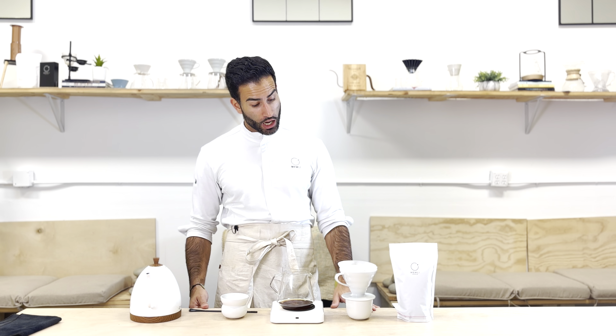See you on the next video with a triangulation between the Sibarist B3 and the fast filter. Thank you very much for watching. Don't hesitate to like, subscribe, and comment — tell me what you want to learn next. See you next time for more brewing videos. Thank you.